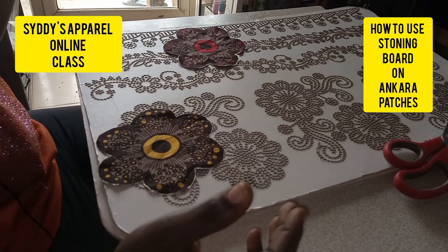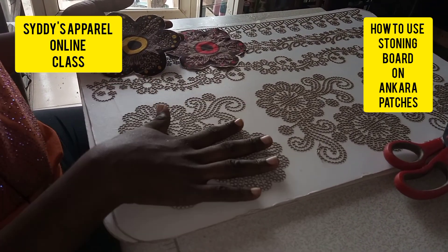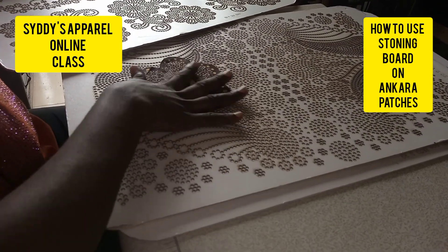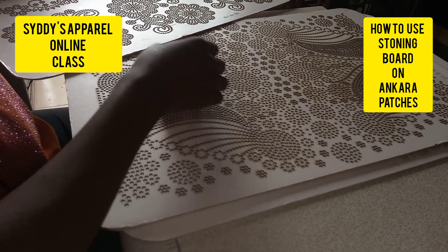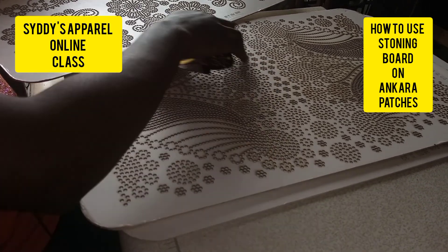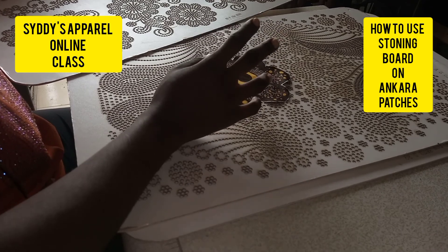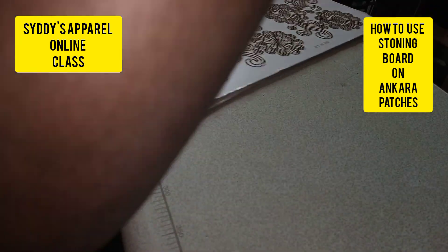I don't have a multiple stone pattern right now, so I'm using the board I have. You can use what you have. What I'll do is fill this with stones, cut it out, and place it on this to cut out my design. Even if you don't have this flower design, you can still use it. What's important is having the stone pattern on it — like this circle design where you put stones around it, cut it, and transfer it to a transfer sheet so the circle enters the design.